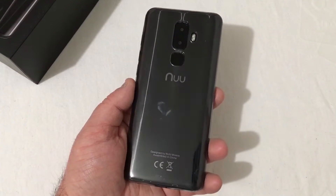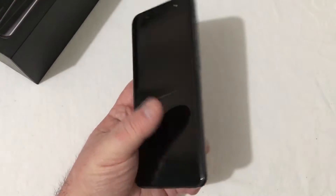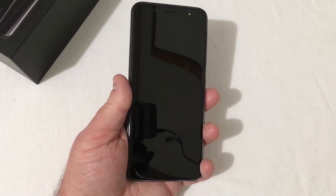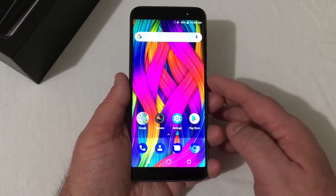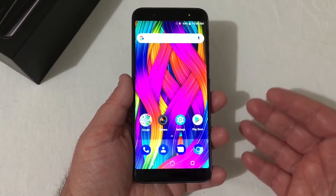The phone is set up now and ready to go. I've already put the clear case on. This phone has a very easy setup process. The fingerprint scanner is very reliable — it works every time I press it, no matter how I press it. It always powers on and works great.